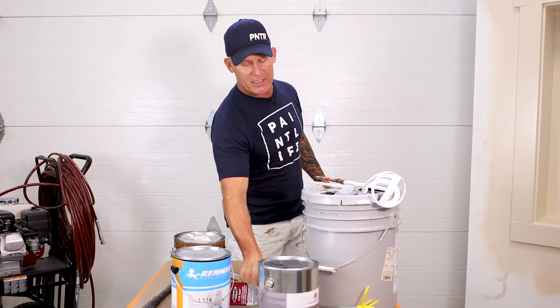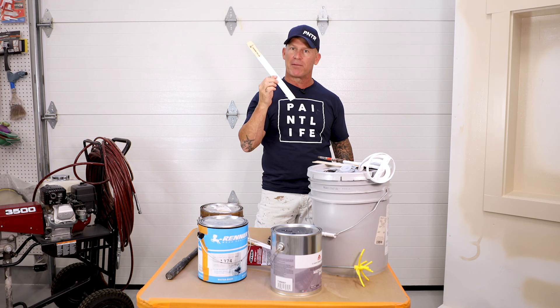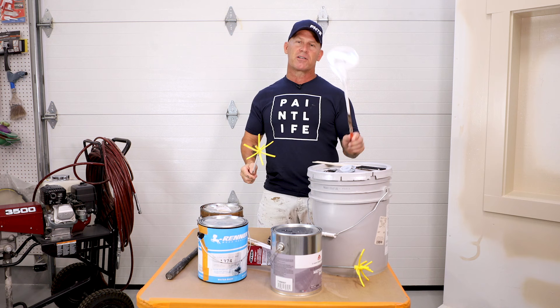We've got all kinds of stir sticks right here. I've got big wooden stir sticks — these are like five-gallon stir sticks — and these are your traditional stir sticks that you can typically get free at your paint stores. I hear they're selling them now at some of the big box stores.